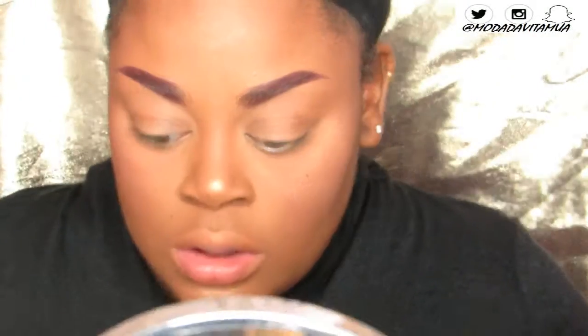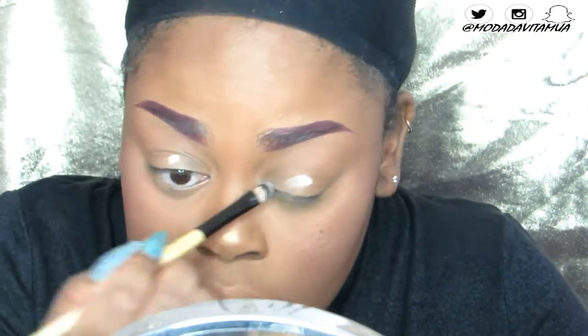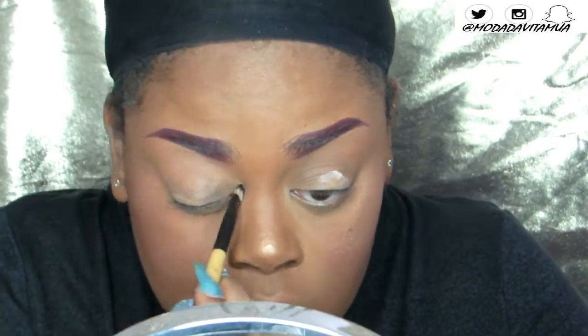Starting off, we're just going to prime our eyelids. I'm using my favorite eyeshadow base, which is Urban Decay Primer Potion. I've always used this for years — it just helps combat my oily eyelids. Then we're going to go in with my customized Coastal Scents eyeshadow palette.